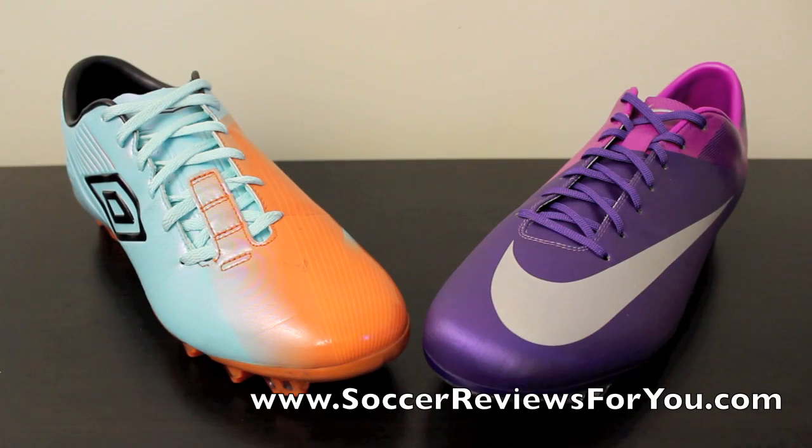Hey guys, Josh from SoccerReviews4U.com, bringing you a comparison video between the Umbro GT Pro 2 and the Nike Mercurial Vapor 7. I've had a lot of requests to compare these two shoes. The reason I'm comparing them is because Umbro has been taken over by Nike, and this is kind of the first line of Umbro shoes with these Nike-esque elements. The GT Pro 2 is very much based off of the Vapor 7, which is why they are so similar.